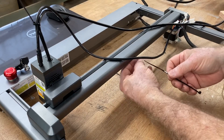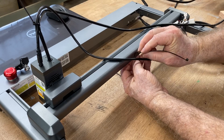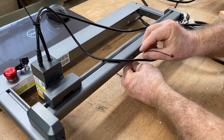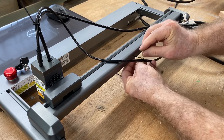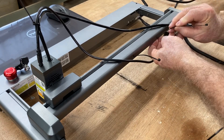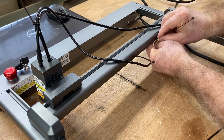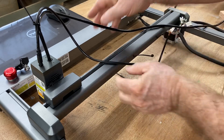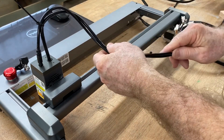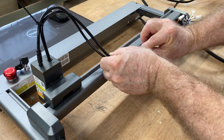Now it's time for some cable management. There are several holes on the back of the gantry where you can put zip ties to secure the cables. Make sure you have enough room so that the gantry can move in all directions and the laser head has freedom of movement — you don't want anything to bind. I take the air hose and the power cable both and use a zip tie to tie them into position.